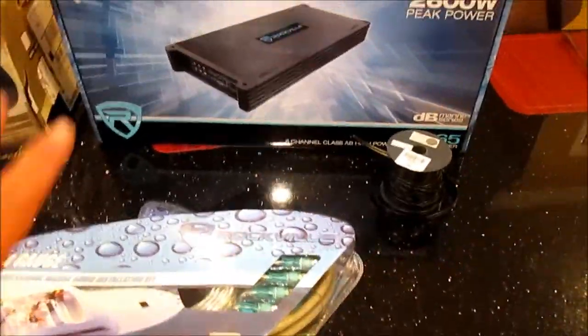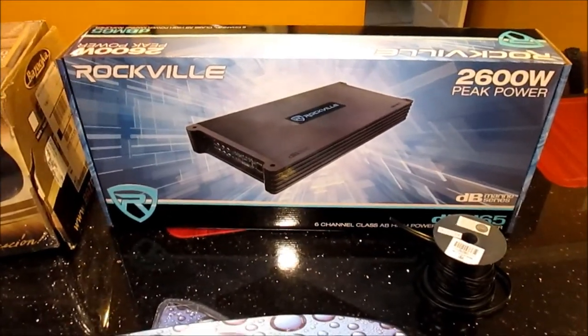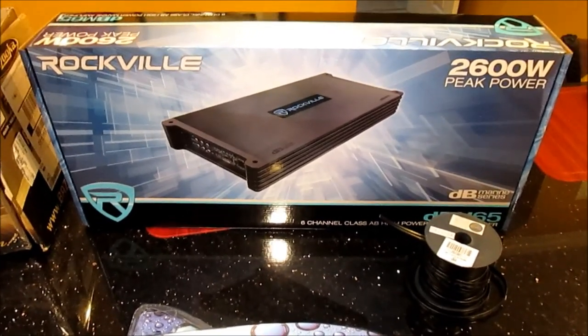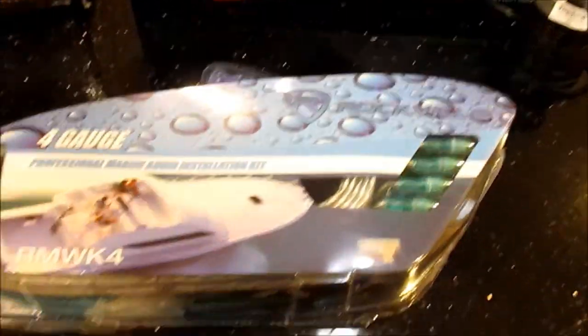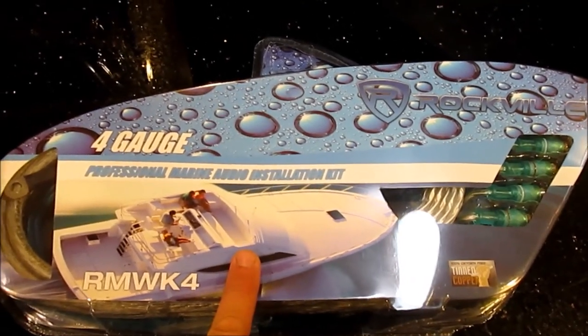I bought all of this from Rockville. This is a six-channel marine amplifier. I'm going to use four channels to run the four speakers in the boat, and the other two channels I'm going to bridge for the subwoofer. This install kit was really the best deal - $50 for it.